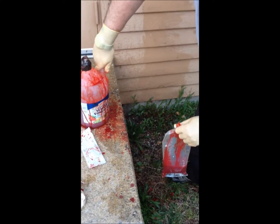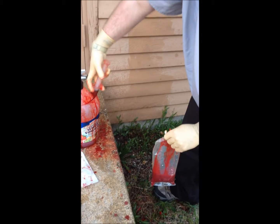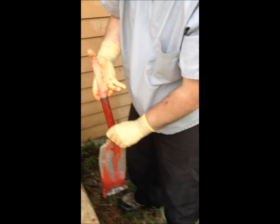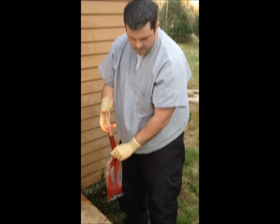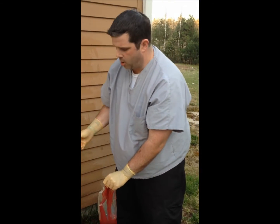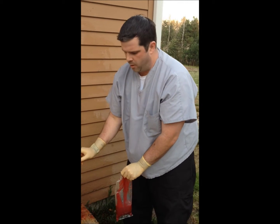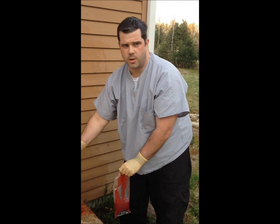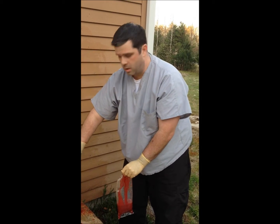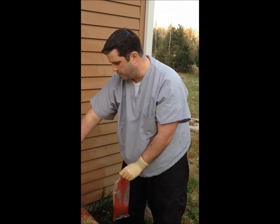We're just prepping for the arterial bleed demo. We're going to be using porcine tissue that's been penetrated by several different calibers of small arms: 9mm, .40 caliber, 7.62, .223, and, thanks to Matt DeVito, a .50 caliber Beowulf.